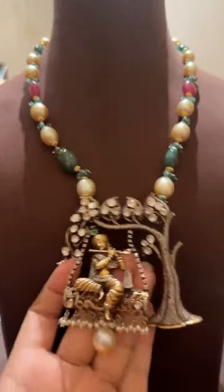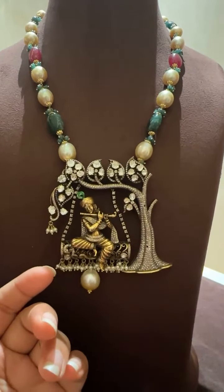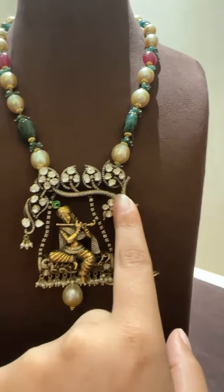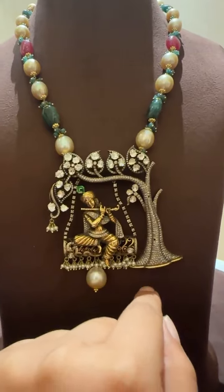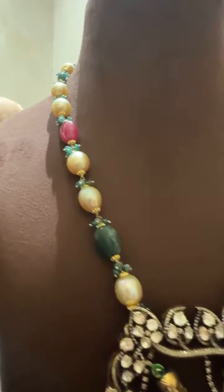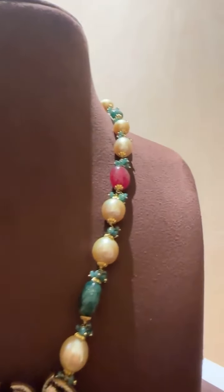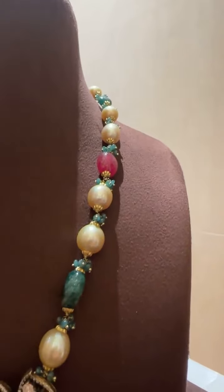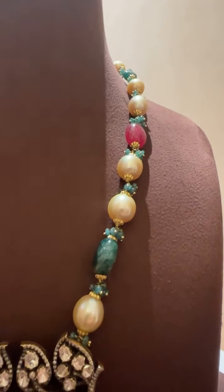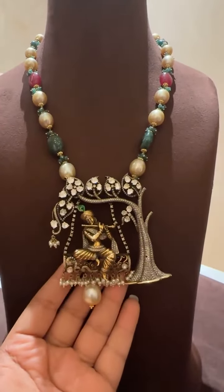Next we have this very exclusive piece — you can see how beautiful this is. This is a Krishnanji piece; this is all diamonds. The entire thing is made out of 100% original gold. The beads are all emeralds and South Sea pearls. It has bunches of green emeralds and South Sea pearl combinations. Any of these, if you want, can be customized with different pearl options or bead options.